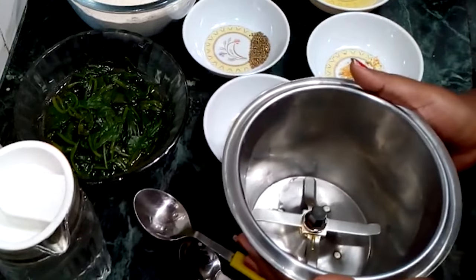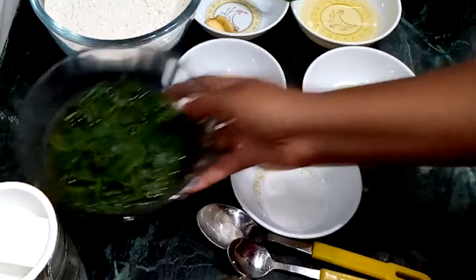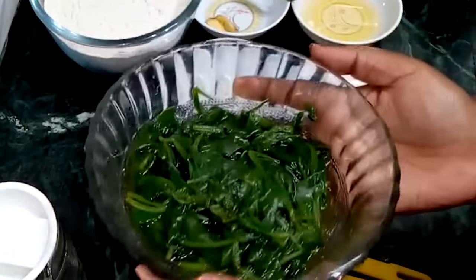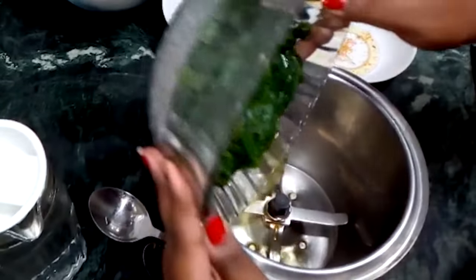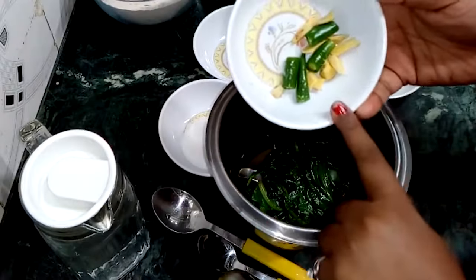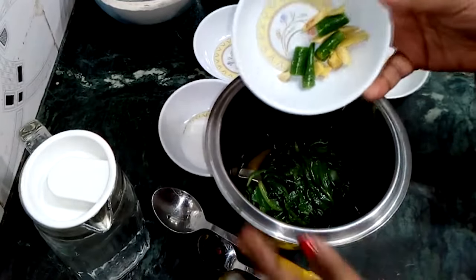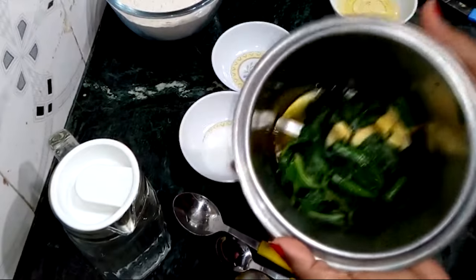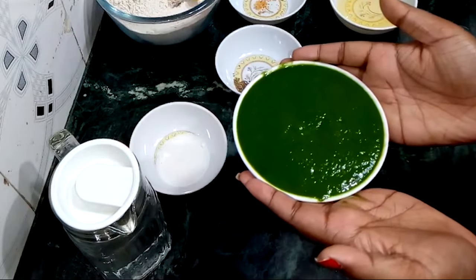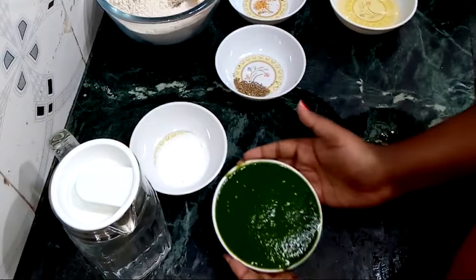First, I will put a jar in a mixer. Now I will add boiled Palak. I have 200 grams of Palak, and I have boiled it properly. I have 1 Harai Mirch. I will make this Palak Puriya. I have prepared the Palak Puriya. Let's go to our next step.